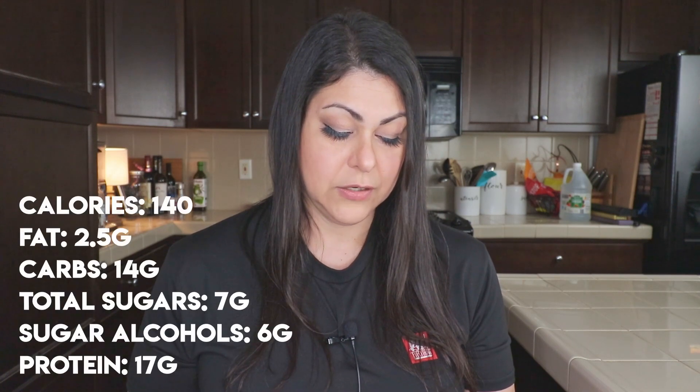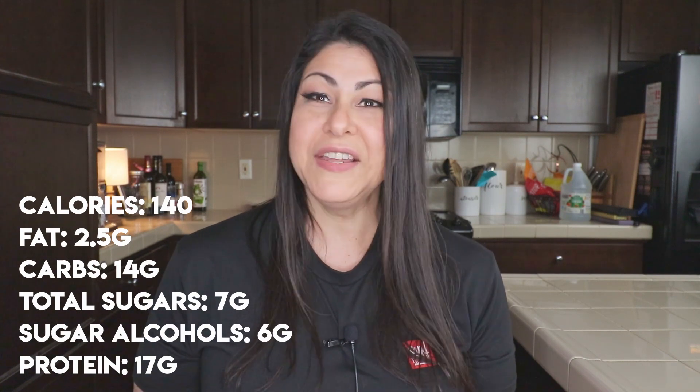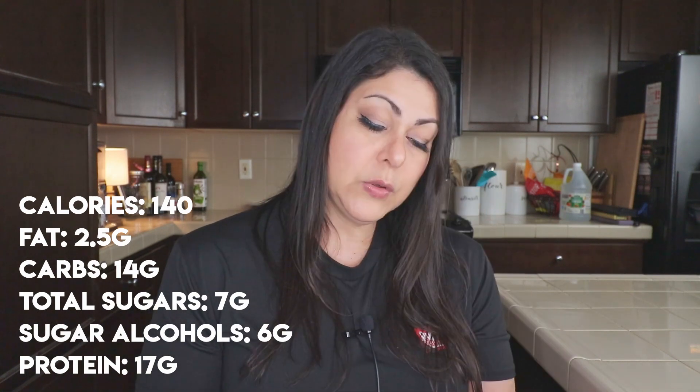The sugar alcohols are 9 grams. I no longer count net carbs — I'm not keto or really low carb, I do intermittent fasting now — but if you're interested you could do the math yourself: 14 carbohydrates minus the 6 sugar alcohols. There's no fiber in this bar, so that comes out to about 8 grams of total net carbs.